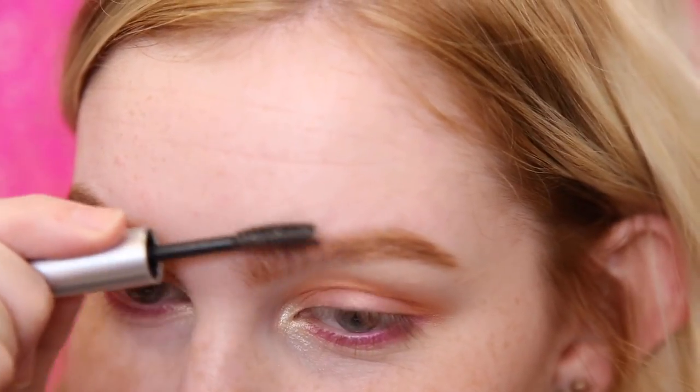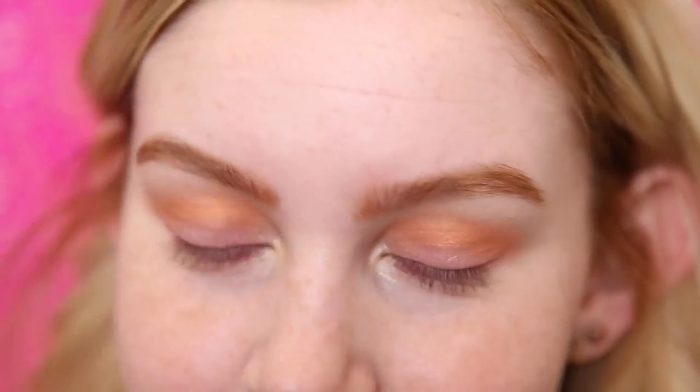I just trimmed my eyebrows so they don't really want to go up, but if yours aren't trimmed then brush them up. Gold brows are just so fun — I wish I could do them in everyday life.